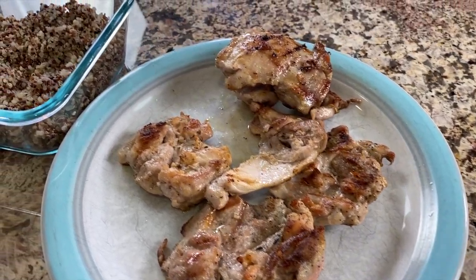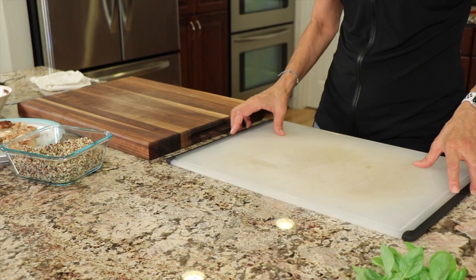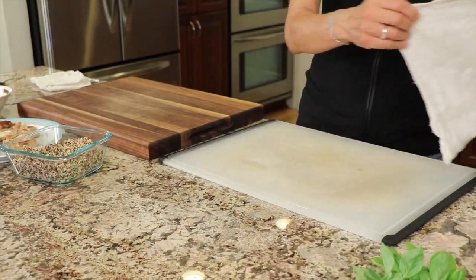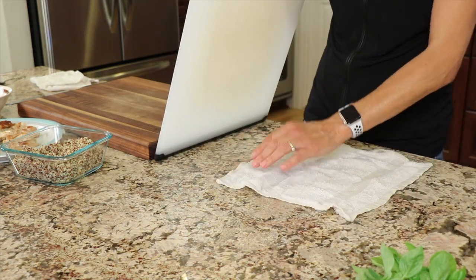Now we have our chicken and our quinoa already cooked and cooling down because we don't want to mix that with our greens — it'll make them wilt. I'm going to start chopping up a little bit of onion and tomato. If you have a cutting board that slides around, take a damp cloth or even a paper towel, place it right underneath, and it will stick pretty darn good.